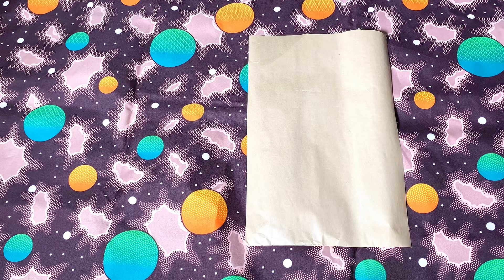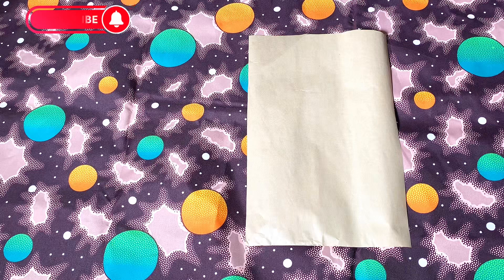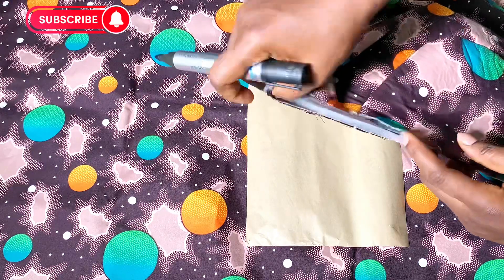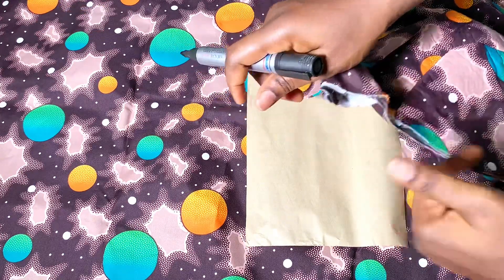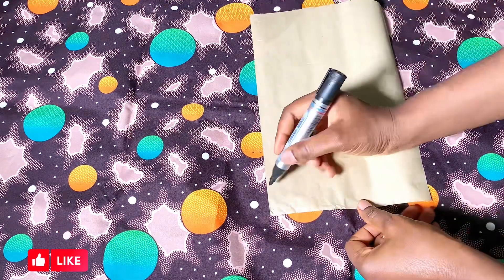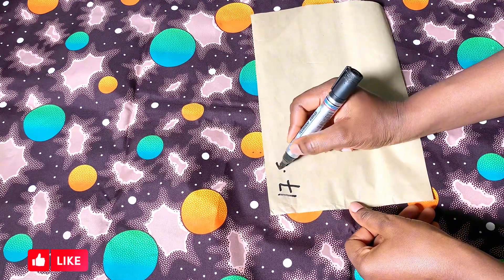Before we get into the sewing and cutting, let's do a quick calculation. Go ahead and measure your round armhole using your tape from one point to the other round. What I have is 17.5 inches.